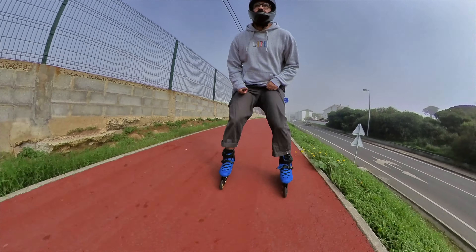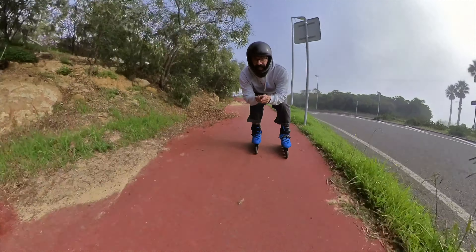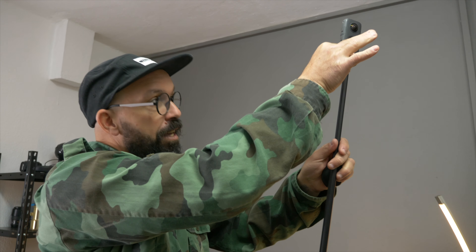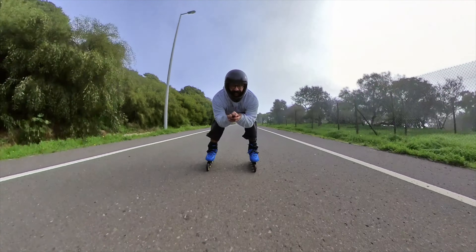You might have seen people using a camera where you don't see what's filming them. A lot of people even ask, is that a drone? Basically it's something like this, and because it's filming everything but not exactly in the line of the camera underneath, it looks like there's nothing holding the camera — but there's a selfie stick.